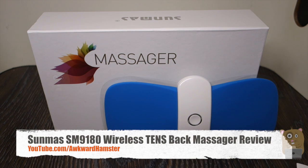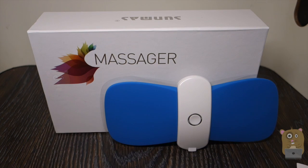Welcome to Oko Hamster. Today I'll be doing a SoundMask Wireless TENS unit, and the model is SM9180.